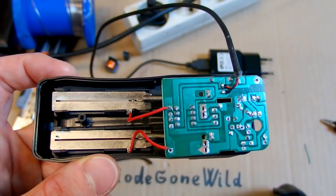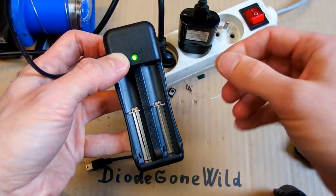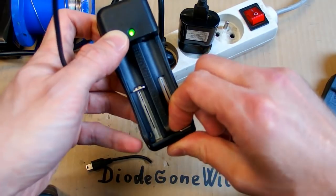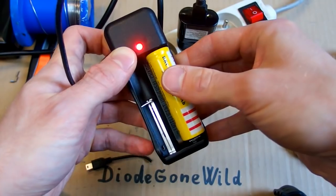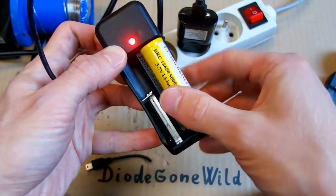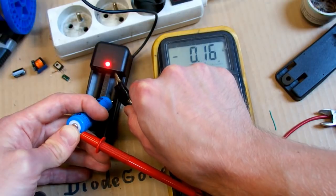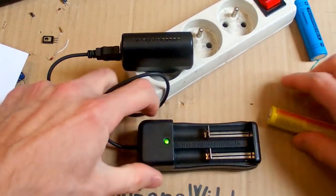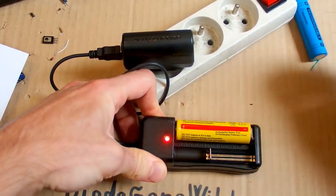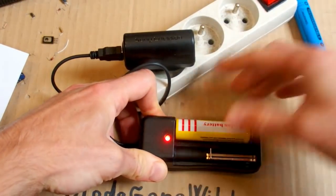Now there's time to test it. The LED lights up, and if I put a battery in it, it shows red, which probably means charging. The charging current is about 0.3 amps. I've put it all back together and it works well. And you can put the battery in both ways around — it still works.